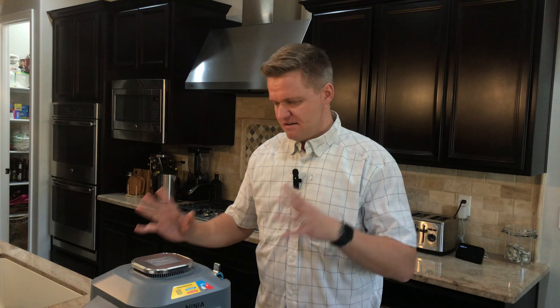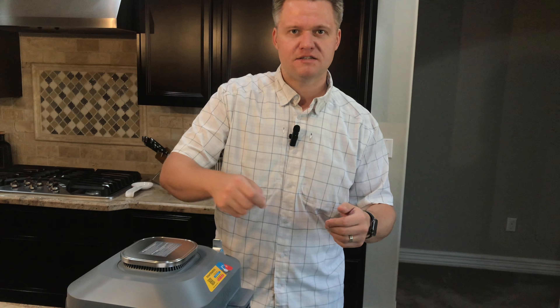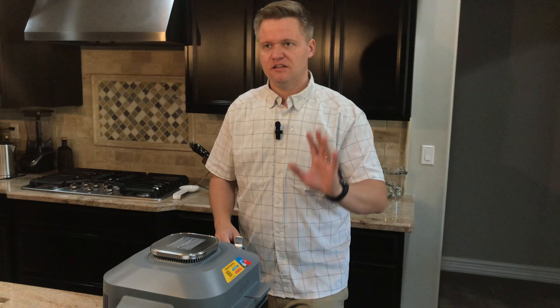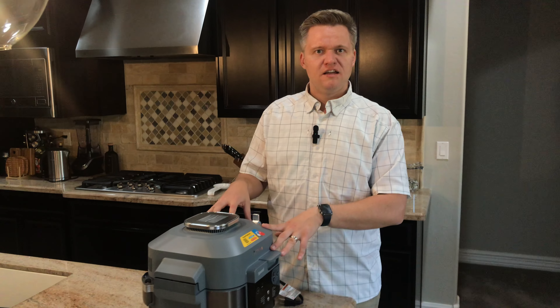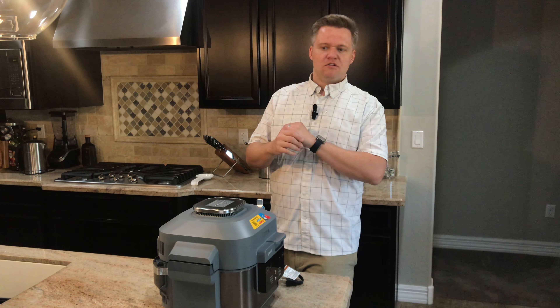I've had so much fun experience with this — chicken nuggets, burgers, hot dogs, bacon, chicken breast, and not just chicken nuggets but the frozen deep-fried chicken. Awesome. Throw a little hot sauce on that with the bun — super fast lunch, like four or five minutes in the air fryer or the pressure cooker. Done. Juicy. Perfect. Don't even have to worry about it.